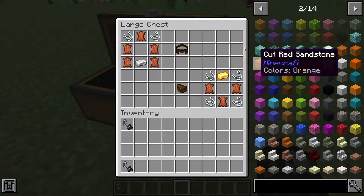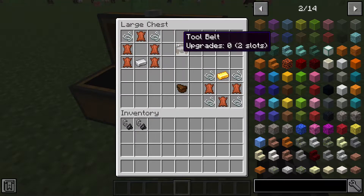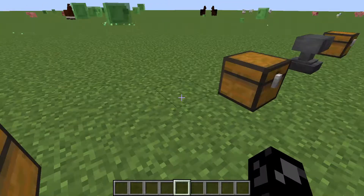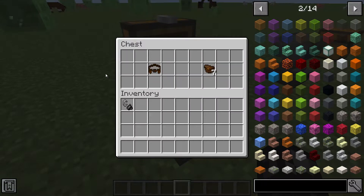To craft it, you need two string, five pieces of leather, and an iron ingot in a specific formation. You can also make belt pouches — which I'll explain in a minute — and those need four string and three leather in a certain arrangement.